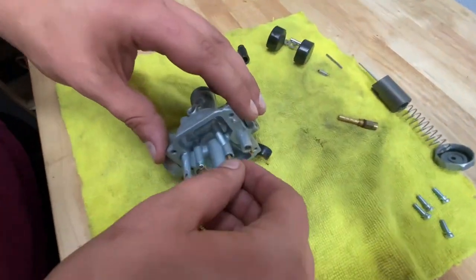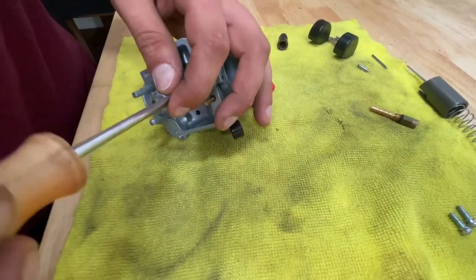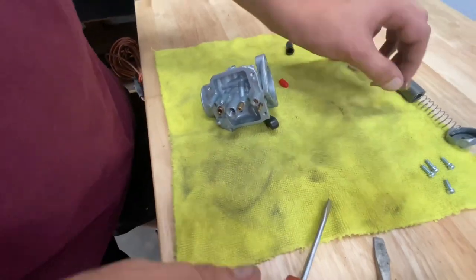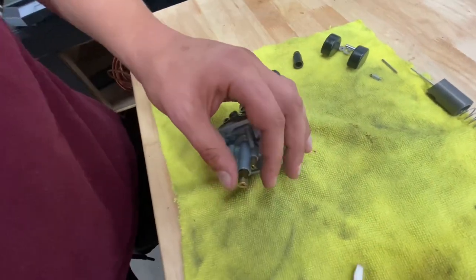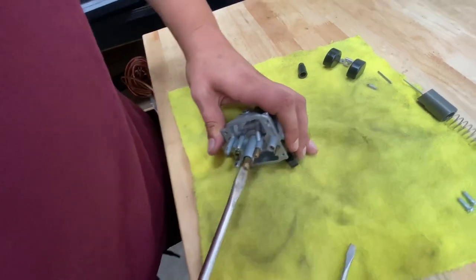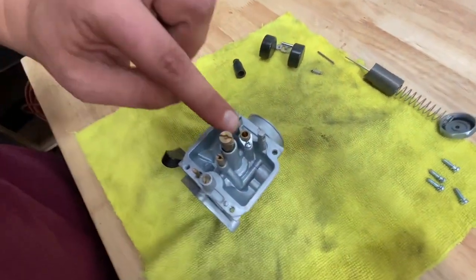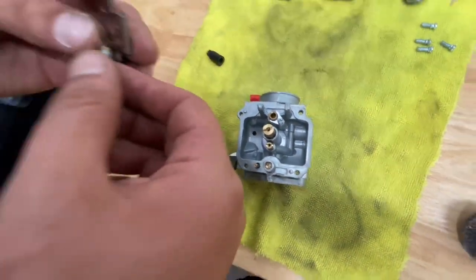Alright, so now we'll start the reassembly process. I'm going to install my pilot jet first. You don't want to snug these things down too tight — just screw them in and give them a nice little snug. It's not something that needs to be torqued down or anything crazy. I've already checked through both of these and seen plenty of light through both, so I'm going to reinstall them. I like to use a bigger flathead screwdriver for the main jet to make it a little bit easier, and a smaller one for the pilot just because you don't have a lot of room to turn it around.